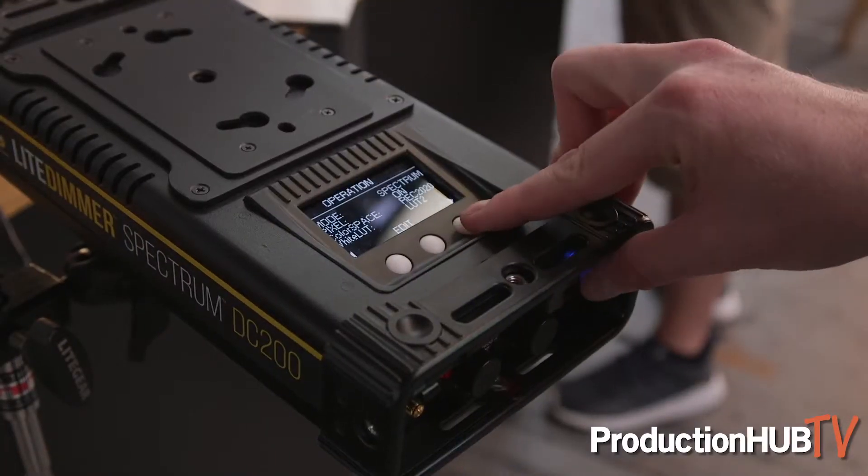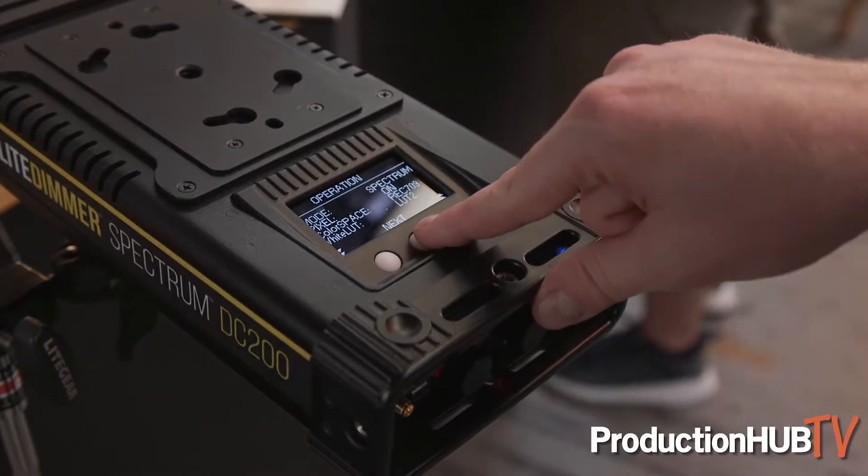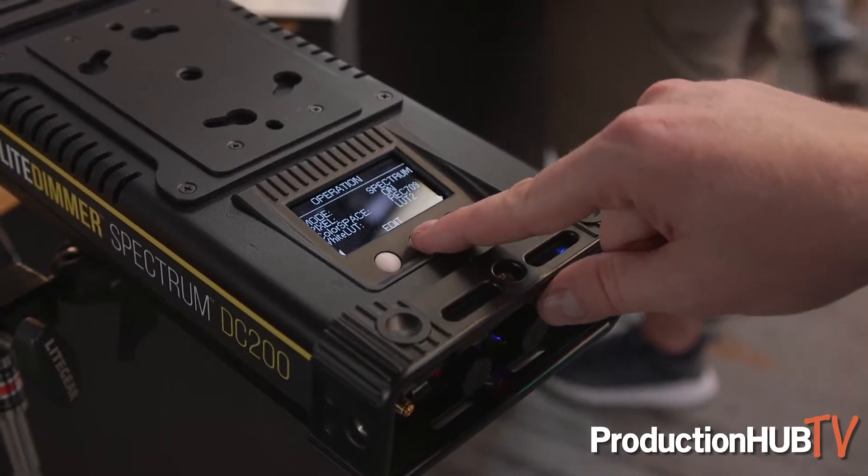We're also calling this fixture our most camera color space compliant fixture, in that you can actually select the color space that you're shooting in. You can select REC 709, REC 2020, and in the future DCI P3. With REC 709, it actually pulls the red, green, and blue color points in to the REC 709 color space, so you never produce anything outside of that gamut.